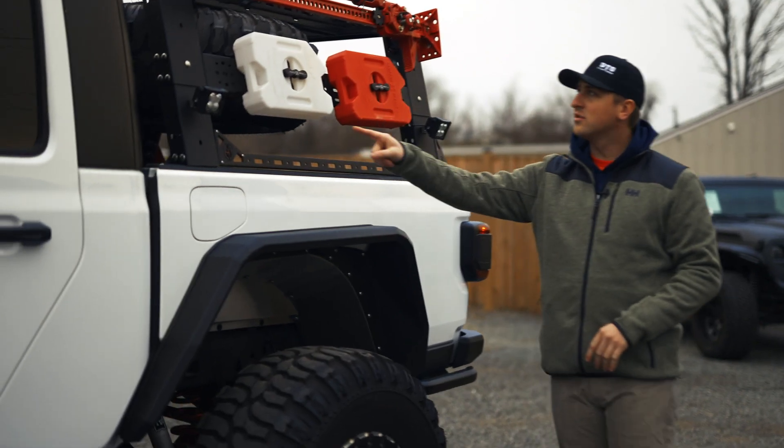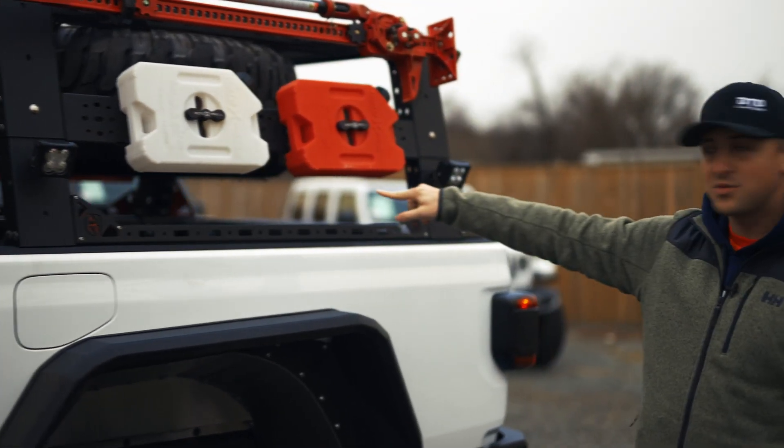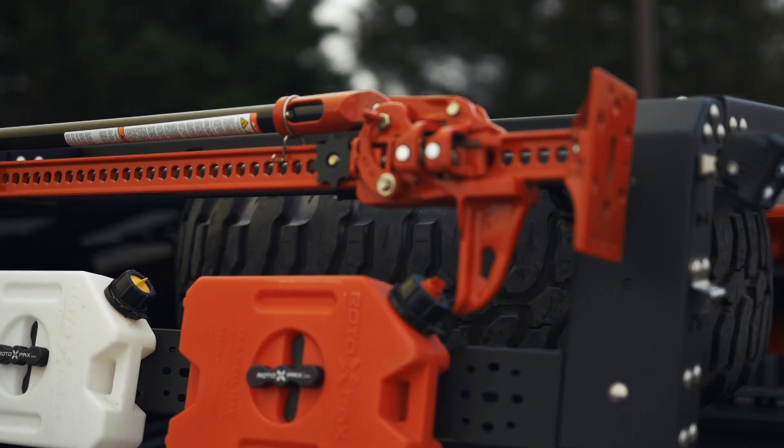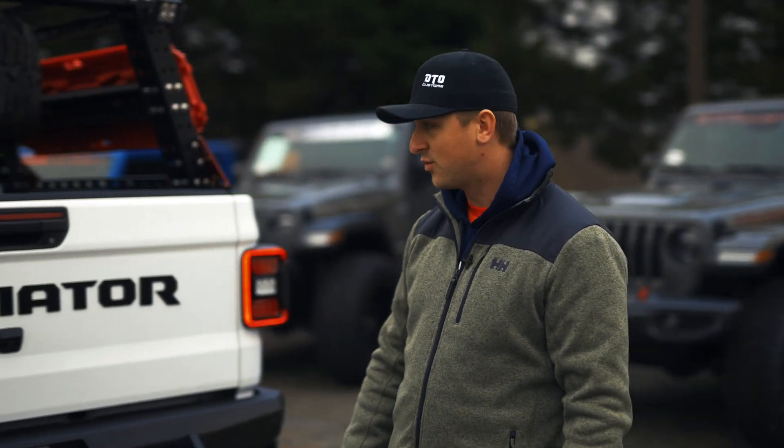Back here, you've got more lights and your Rotopax. You've got your water, your gas, side lights — which are really nice when you're out on the trails. You need to light up and see what's going on around you. High lift jack, and rigid backup lights in the rear bumper, which are also helpful at night and really light up the way.